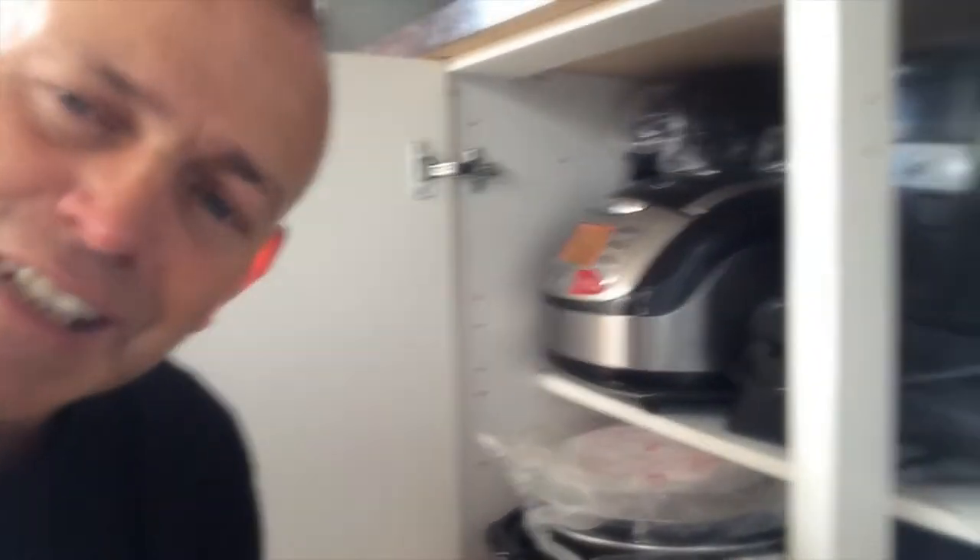Just thought I'd show you the consumer unit — I'll be upgrading this one on this project shortly. It lives in this cupboard so the access is a little bit restricted. It's on a TNS earthing system and has got an old fashioned braided cable on it going into the underneath. Take a look — hopefully you can pick this out.